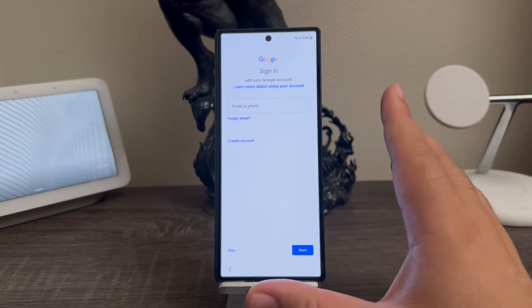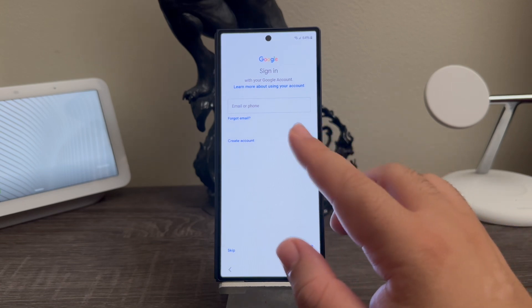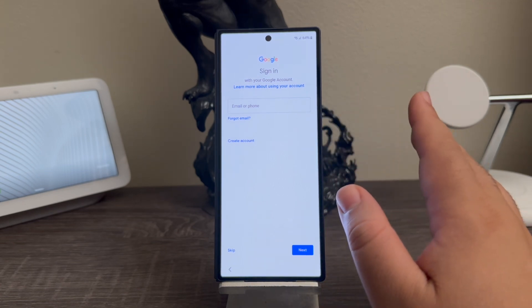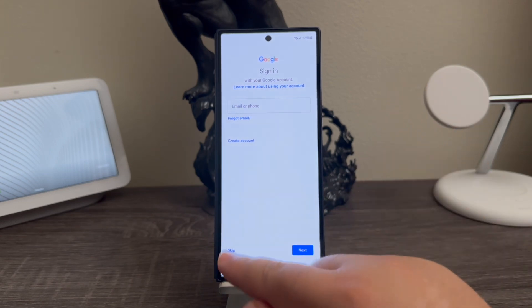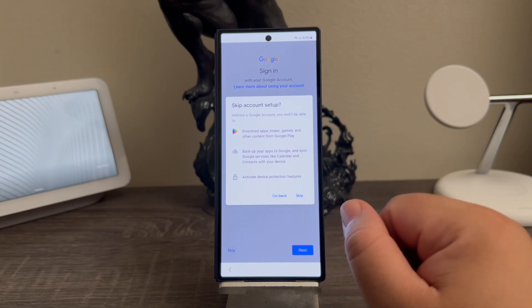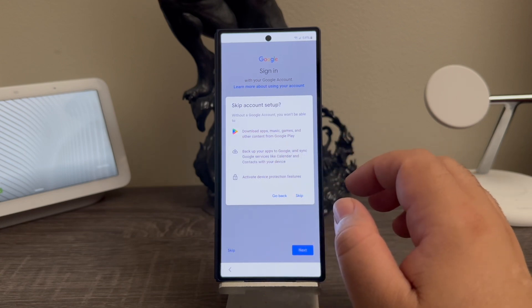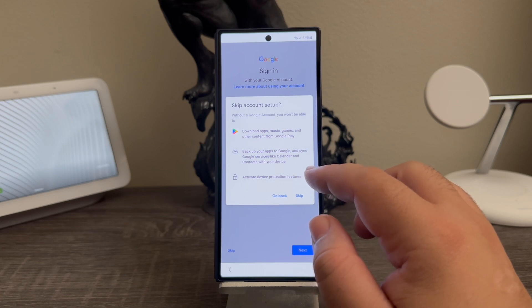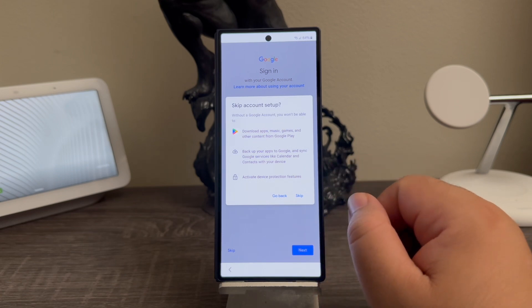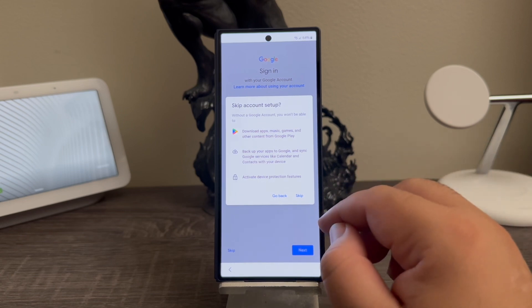The device is giving you an option to sign into your Google account. You can go ahead and enter your email or phone number associated to your Gmail to log in. Right now I'm going to be skipping this part. Without a Google account you won't be able to download apps, music, games and other content from Google Play, or backup your apps to Google and sync Google services like calendar and contacts. So tap where it says skip.